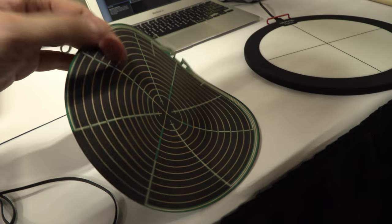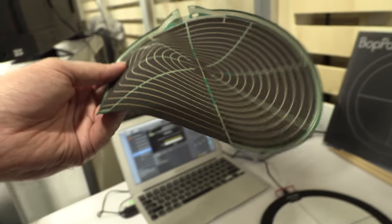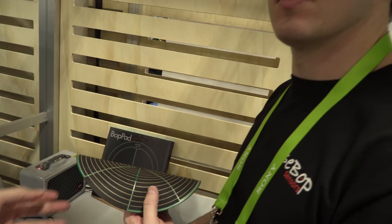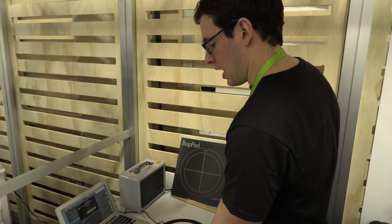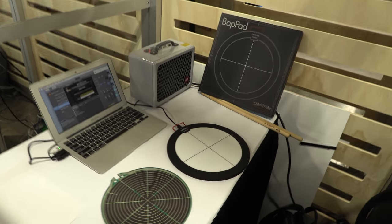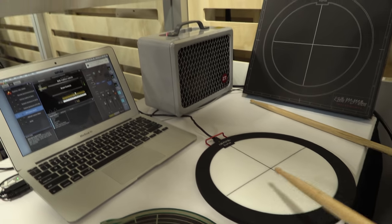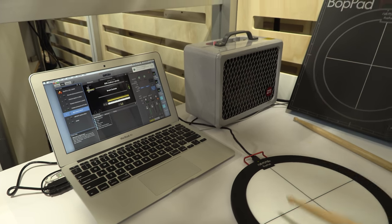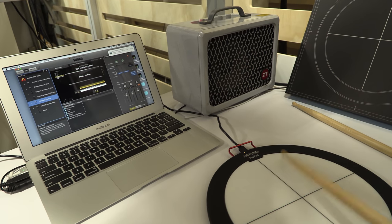The BopPad has X, Y, and continuous pressure sensing — it's the most accurate kind of electronic drum kit at the moment. Companies like Roland and Korg aren't as accurate. You can do rolls with it if you're skilled enough, and there are celebrities who've used it — check the website.